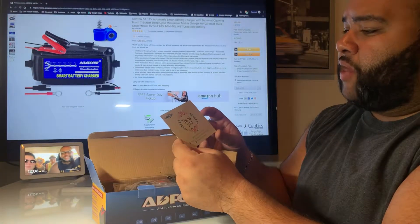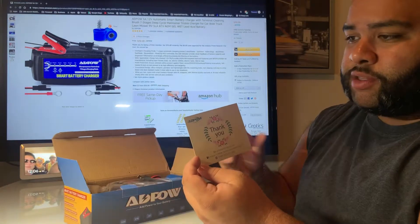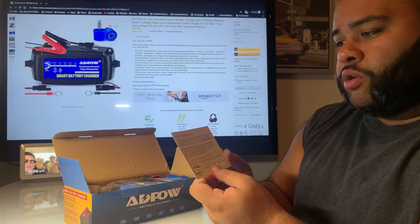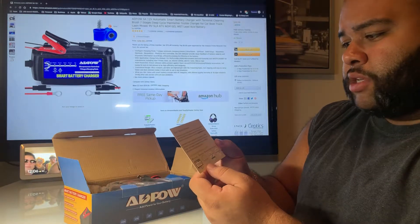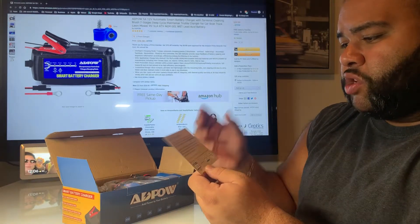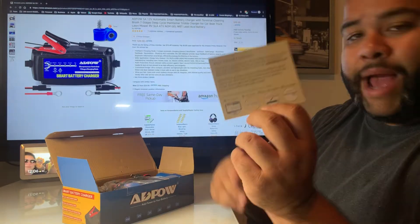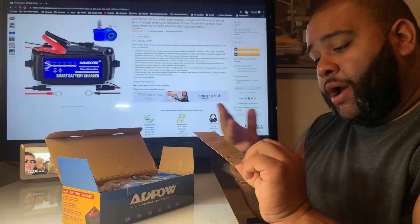Right off the bat, there's a thank you card — I love when they do that, it's awesome. It has a little bit of information to contact them, and it says 'Dear valued customer, we thank you for your purchase. We strive to achieve excellence — if you have any problems, hit them up.' It also asks you to leave positive feedback or any type of feedback.